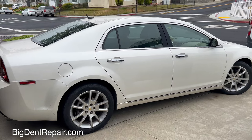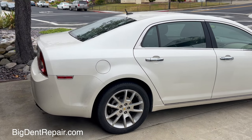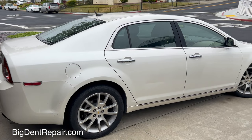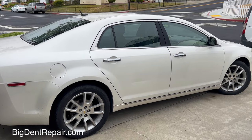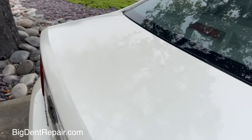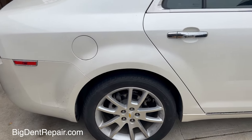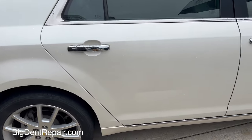Today's repair is on a Chevy Malibu. Here we are in South San Francisco, California, with damage on the right rear door from way over here. Look at that crease — that is ugly. This kind of cream color, pearl white, these are always tough to repaint.